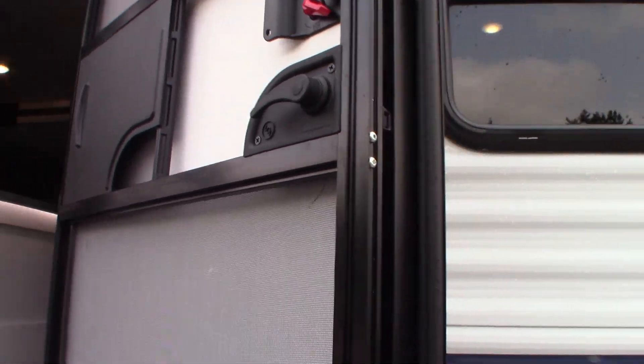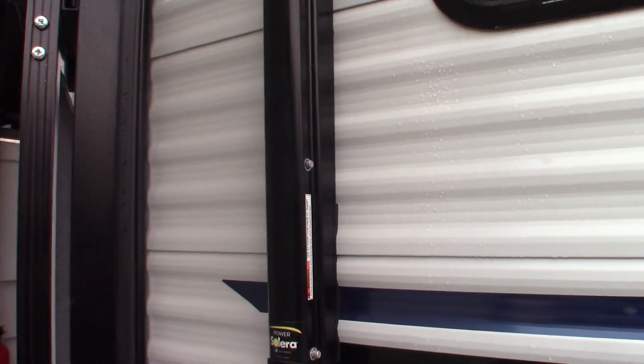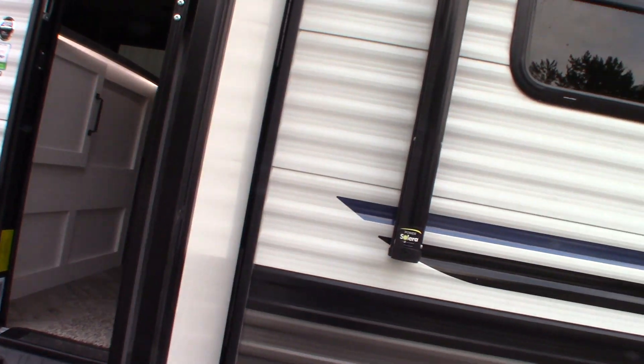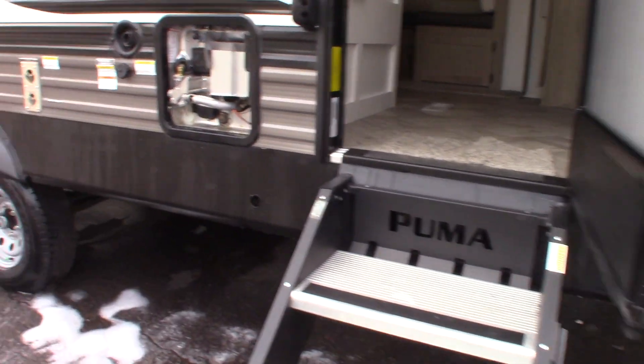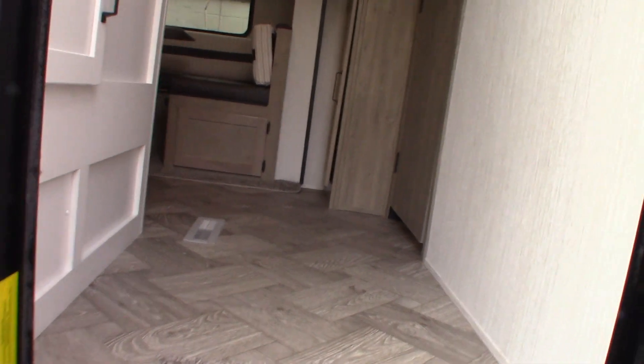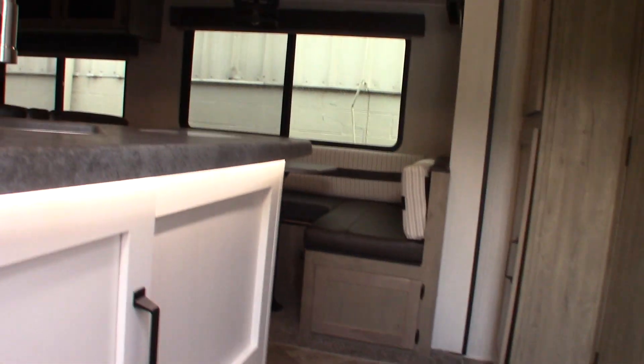When you're using your power awning, if you open the door all the way and try to put the awning out, it's going to hit the arm. After you've got it out, it's no problem. So you want the door perpendicular when you're opening and closing the awning. Anytime you're using anything and you hear any unusual noise, just stop and see what's happening.